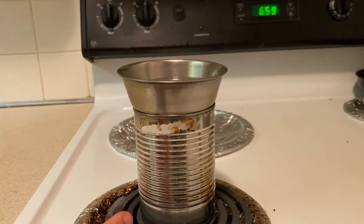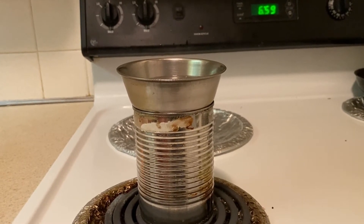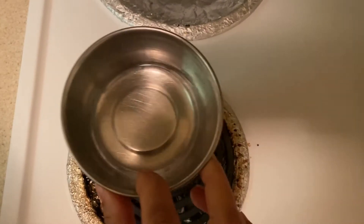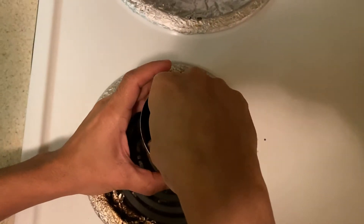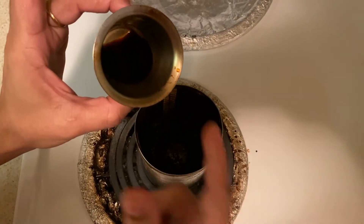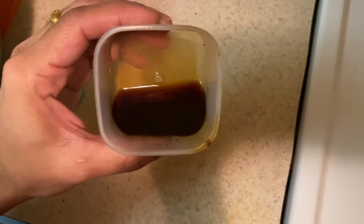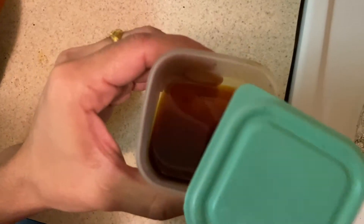Let's finish this up. The water will get into the glass. Now we have the water ready. Put the tea pot in a container and store it for 3 months.